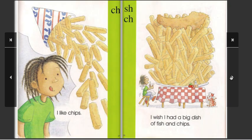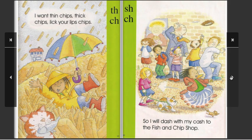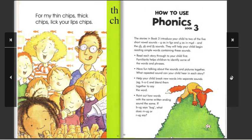I like chips. I wish I had a big dish of fish and chips. I want thin chips, thick chips, lick your lips chips. So I will dash with my cash to the fish and chip shop for my thin chips, thick chips, lick your lips chips.